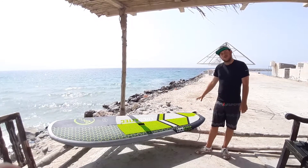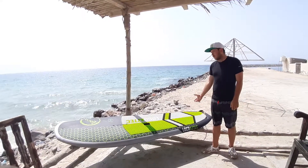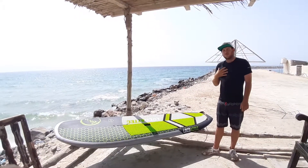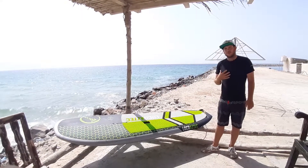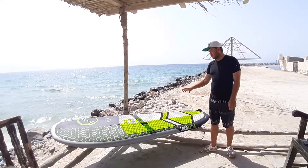You can run it with a tri-fin, but they also give you the extra fins to run it as a quad setup as well. I am loving this board at the moment. I've come from an inflatable background and this is a beautiful, beautiful step up.